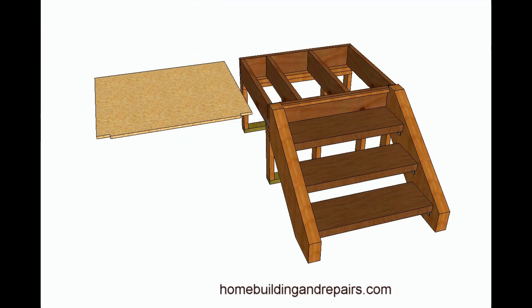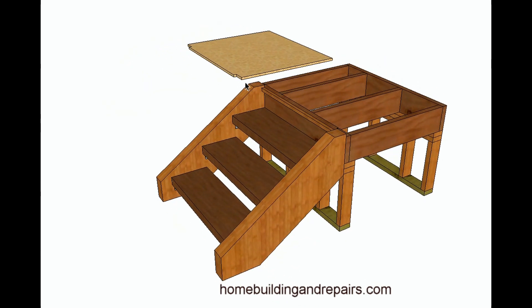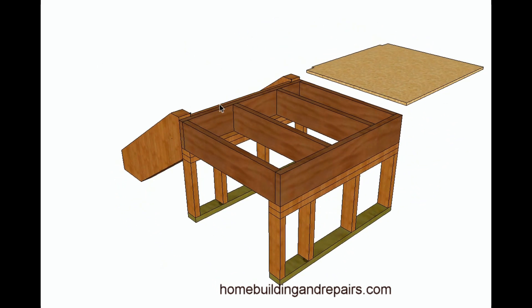Let's take a look at the stairway without the sheathing. You can see how the sheathing is notched to go around the stringers. We have a kicker board here to help give us a nosing. Sometimes this can be built a variety of different ways.